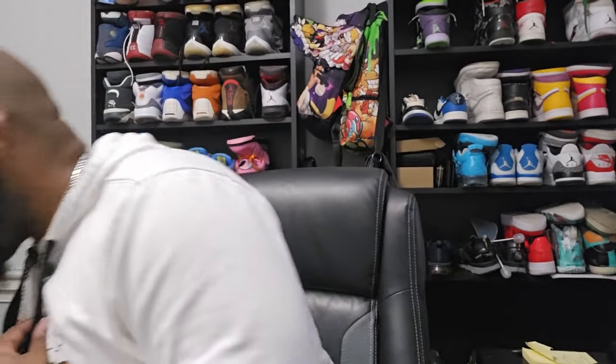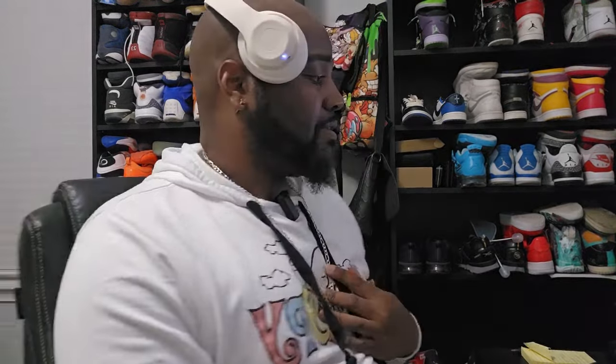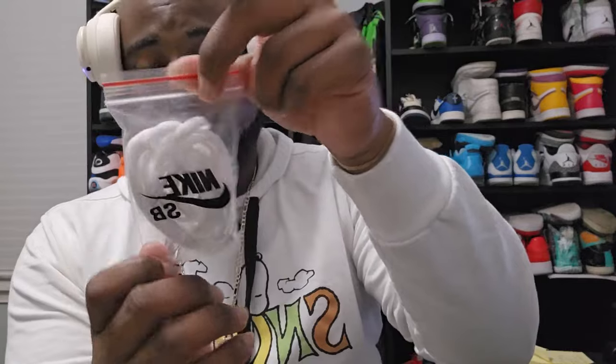They did come with laces, which were all white. I'm not gonna put them in unless I find a different color to match. They came in a Nike SB bag with a nice Nike SB logo on it. These are Nike SB Power Puffs.